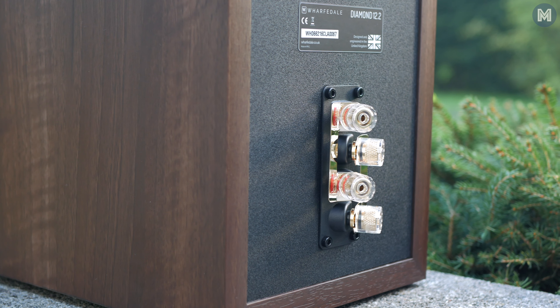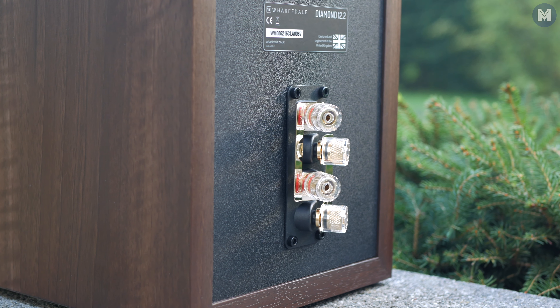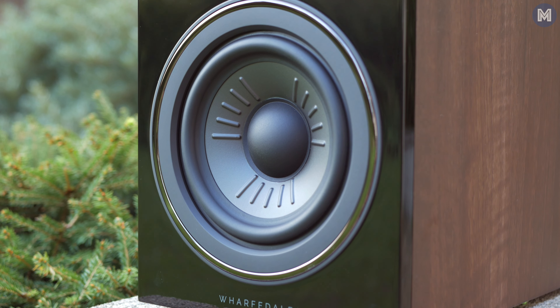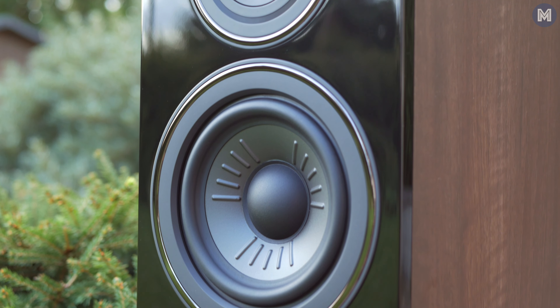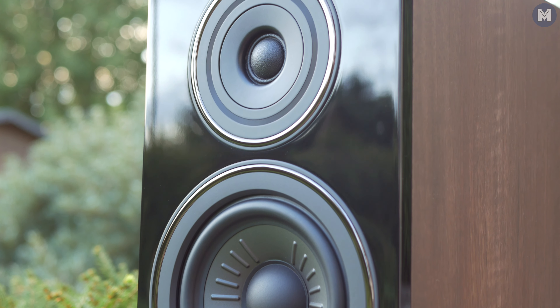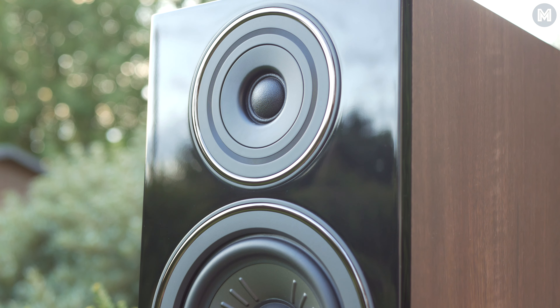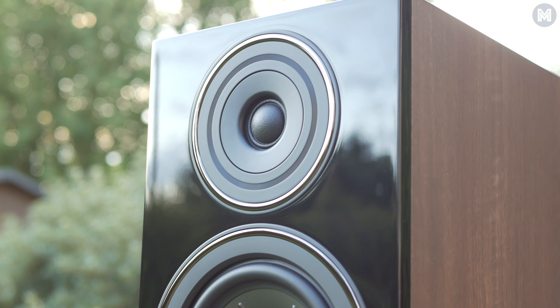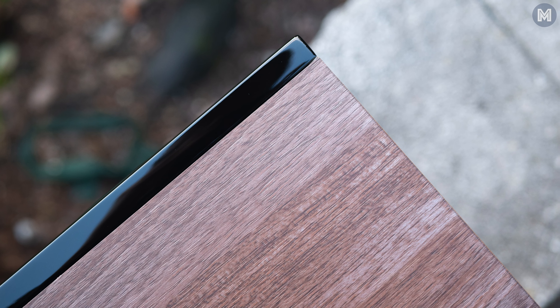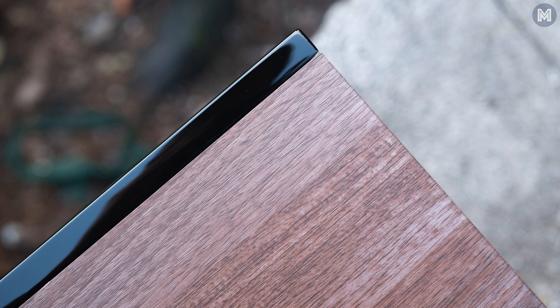And most importantly exemplary coherent from the front to the back. In comparison with the older models, this is just on a completely different dimension. The build quality just sets a new standard in the class. The fit and finish is just remarkable. The only thing that reveals it is a bit more budget-oriented is the choice of vinyl instead of real wood, but it's still one of the best wraps.